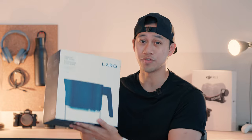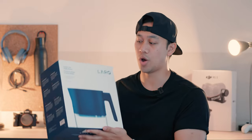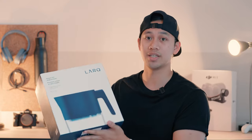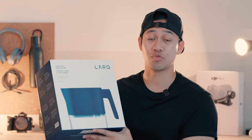Now for disclosure, LARC did send me the filtered pitcher to review. However, this is not a sponsored video — all of my thoughts are my own. We're going to unbox this, highlight some of the features, and get my overall first impressions, as well as giving you a bit of a lowdown in terms of price tag and value. If you find this video useful and the LARC filtered pitcher is right for you, links are down below, and I do get a commission to help support the channel.